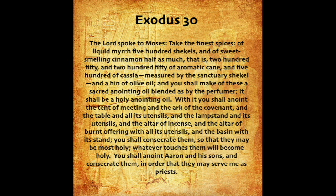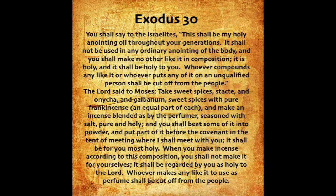With it you shall anoint the tent of meeting, and the ark of the covenant, and the table, and all its utensils, and the lampstand and its utensils, and the altar of incense, and the altar of burnt offering with all its utensils, and the basin with its stand. You shall consecrate them, so that they may be most holy. Whatever touches them will become holy. You shall anoint Aaron and his sons, and consecrate them, in order that they may serve me as priests. You shall say to the Israelites: This shall be my holy anointing oil throughout your generations. It shall not be used in any ordinary anointing of the body, and you shall make no other like it in composition. It is holy, and it shall be holy to you. Whoever compounds any like it, or whoever puts any of it on an unqualified person, shall be cut off from the people.